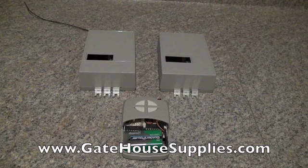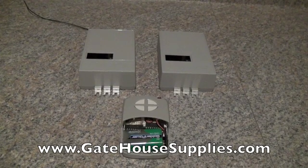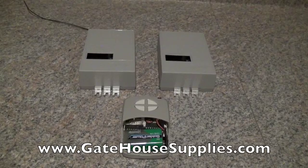That's it for the Multicode 4140 programming. Thanks for checking us out. Visit GatehouseSupplies.com — enter 4140 in the search bar in the top right and it will come right up so you can order from there.